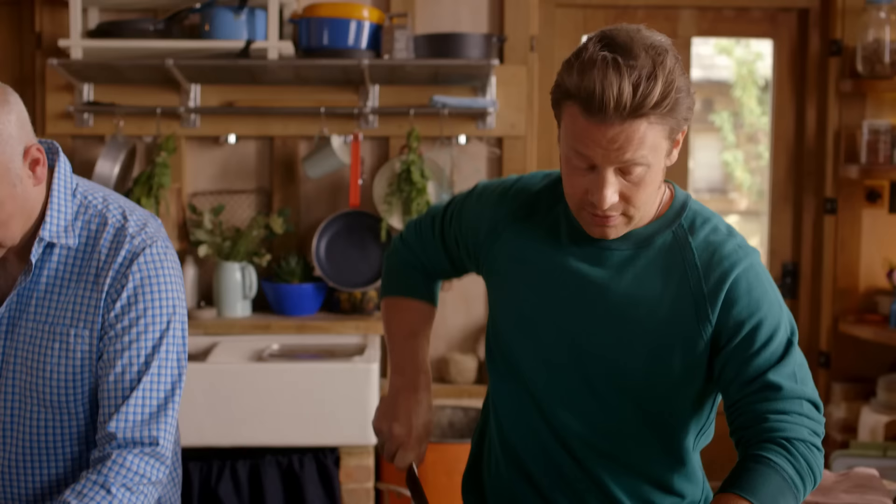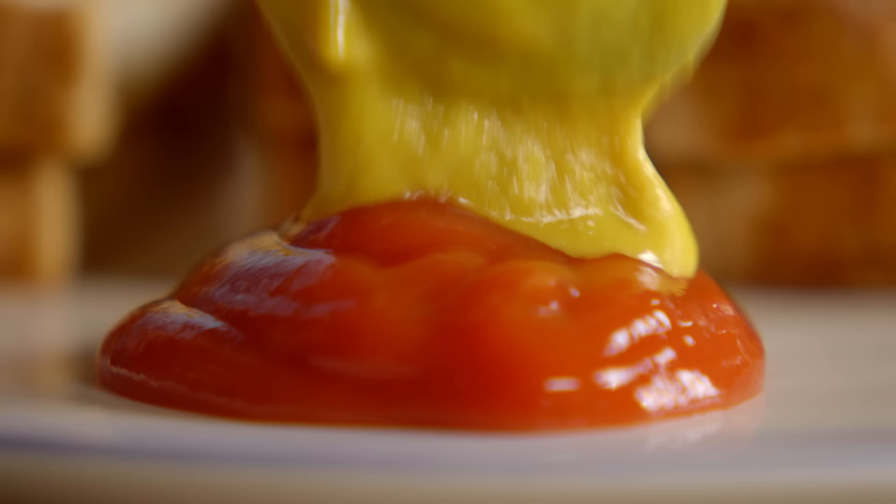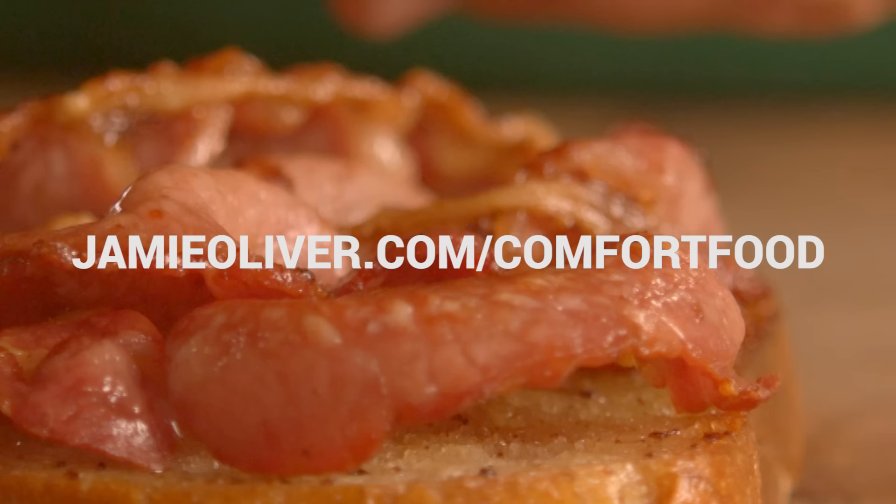All we need now is a bit of sauce for our sarnies. I love a bit of brown sauce, but Pete likes a mix of ketchup, mustard, and chilli sauce. Why don't I try a bit of yours and you try a bit of mine? Oh, that's nice — all your fat is in the center and it's delicious. I like the difference of texture: the crispy, the soft, and then the crispy again — triple pleasure! Thank you Pete, that was lovely. For selected recipes please go to jamieoliver.com/comfortfood.